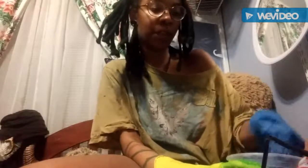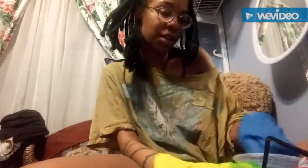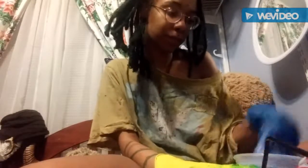Most people do it strand by strand, and I know most things like this are done that way. But if this is going to possibly remove the color from my hair quickly and then become bad for my hair, we're going to have to do this quickly.